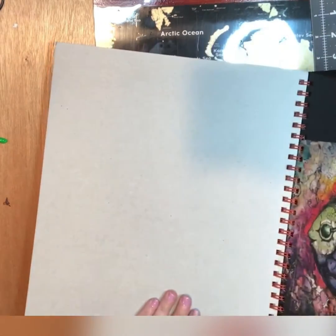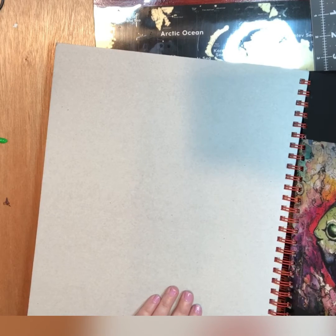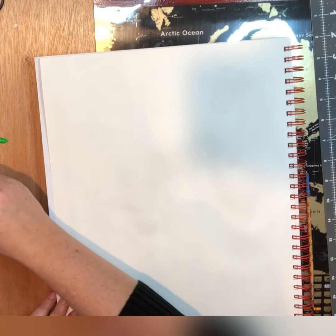I am using a multimedia pad - this is an 11 by 14, it's got 60 sheets, you can use front and back when you're practicing things and they just rip right out, so it's nice and easy. We will start with the Christmas tree.